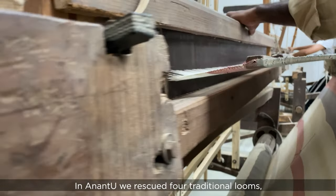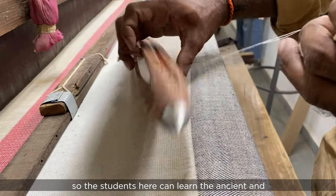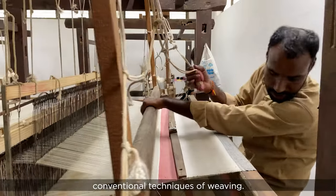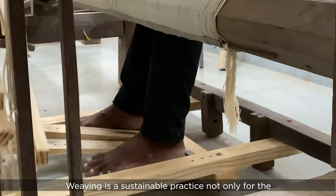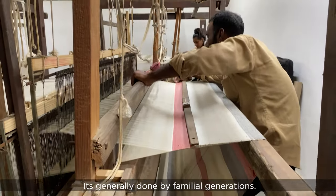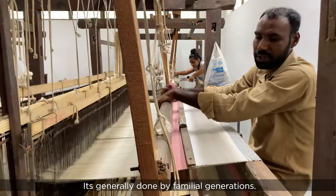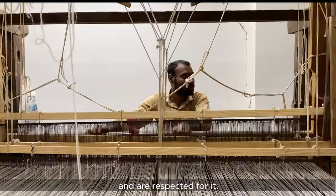In Anantiv, we rescued four traditional looms so the students here can learn the ancient and conventional techniques of weaving. Weaving is a sustainable practice not only for the environment but also for the people. It's generally done by familial generations, so the artisans still get work and are respected for it.